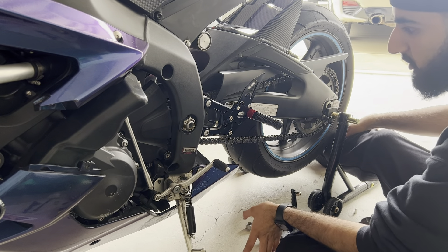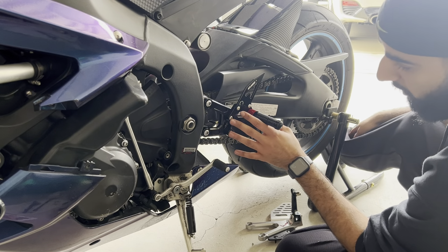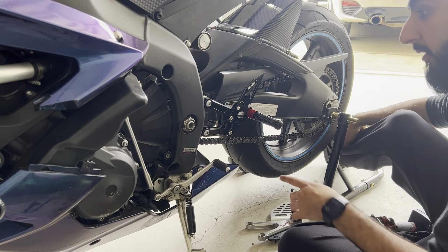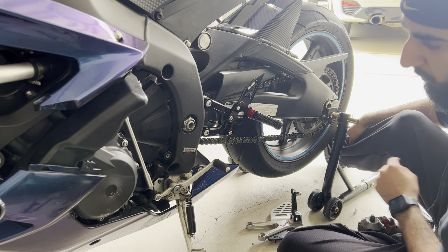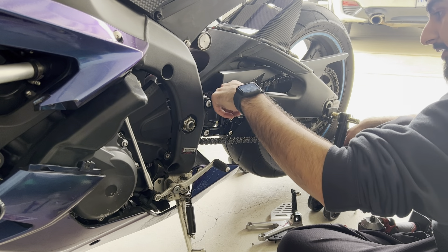It's not that hard — just make sure you're matching everything up. What I would suggest is once you have it on, figure out where you would like it. We're going to have the rider sit on it to make sure he's comfortable wherever the rear sets are, and then we'll take out these four bolts, lock them, and put them back together.